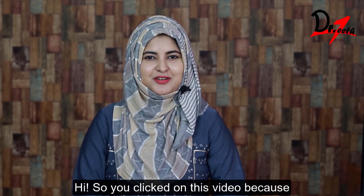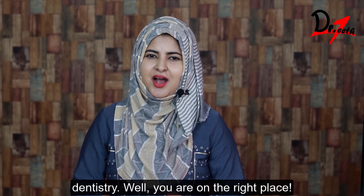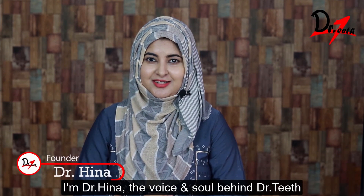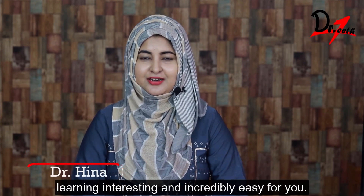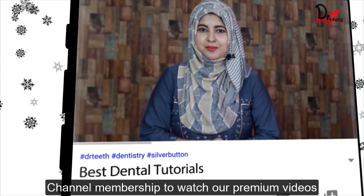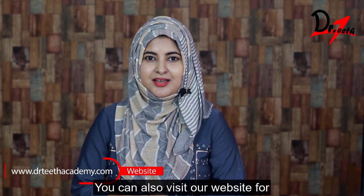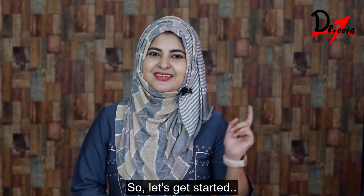Hi! So you clicked on this video because you want to learn something related to dentistry. You are in the right place. I am Dr. Hina, the voice and soul behind Dr. Teeth. This is the platform where we make learning interesting and incredibly easy for you. Do leave a like and subscribe to my channel, and I recommend joining channel membership to watch our premium videos. You can also visit our website for online classes, courses, and MCQs.